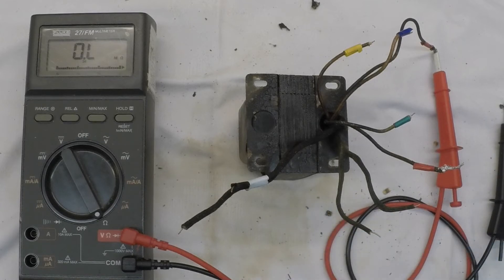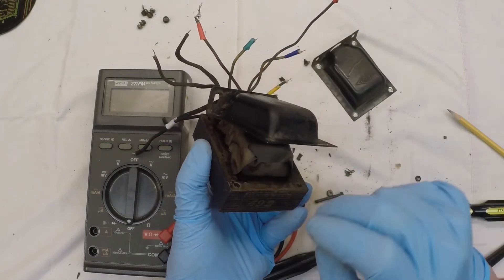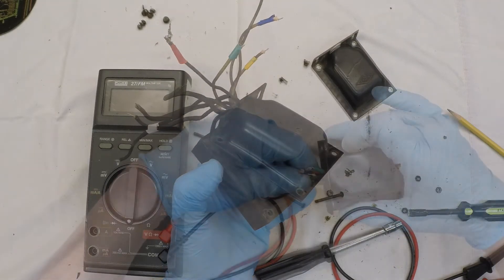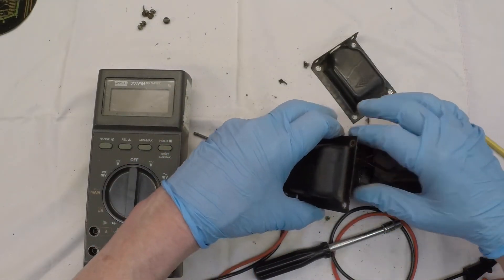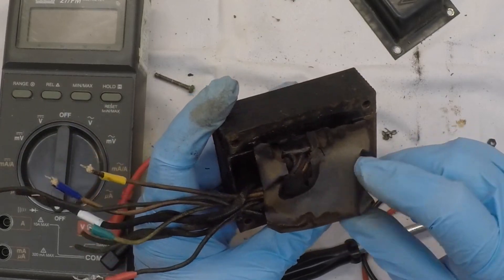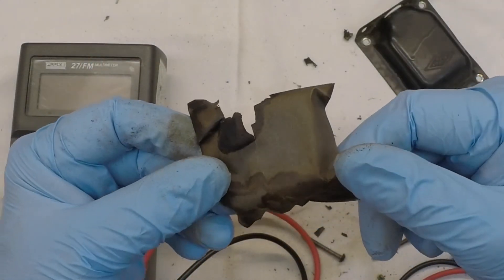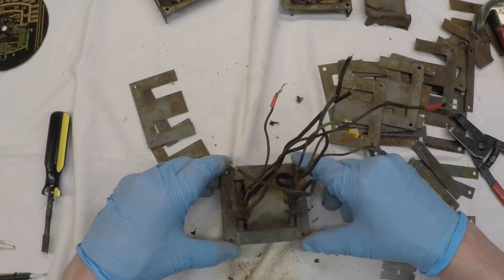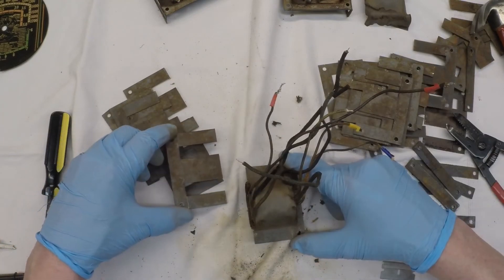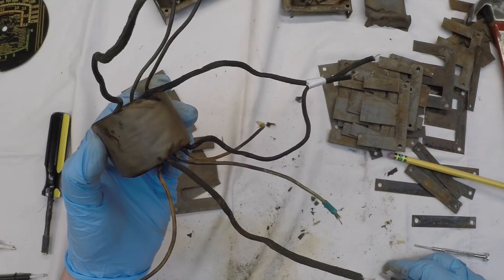Let me get a screwdriver, nut driver, and take this thing apart — we'll take a look inside. Let me pull the leads through this side and then look at this winding a little closer and see if we see anything. You can see the fish paper there — it definitely looks like it's been heated up at some point. I think we can cut into this and pull a few layers back, and we'll come back and look at what we have.